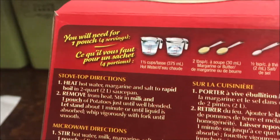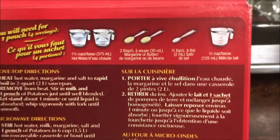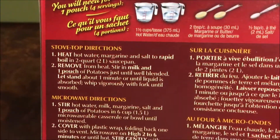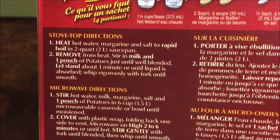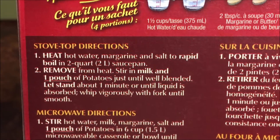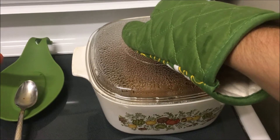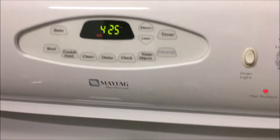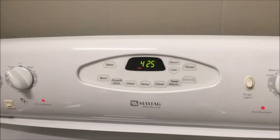For the mashed potatoes I've got three pouches — making plenty for leftovers. It's a cup and a half of water per pouch, so four and a half cups total, brought to a rapid boil with some margarine and salt, then I'll add the milk and potato flakes. Once the Tofurkey was done I turned the oven up to 425 so the veggies would roast a little faster — I checked on them and they're doing really well, almost done.